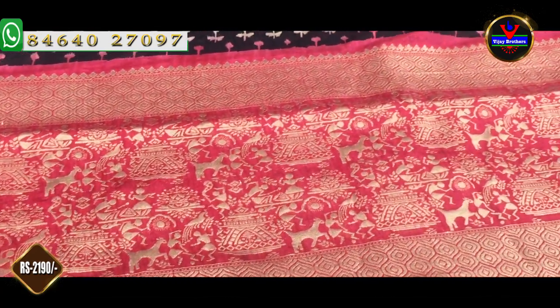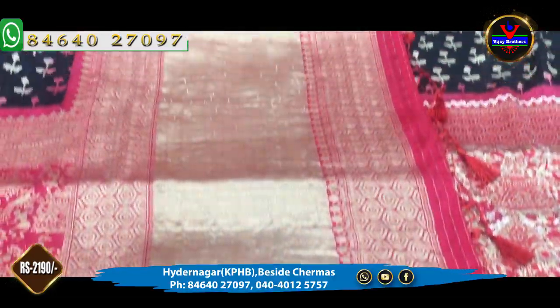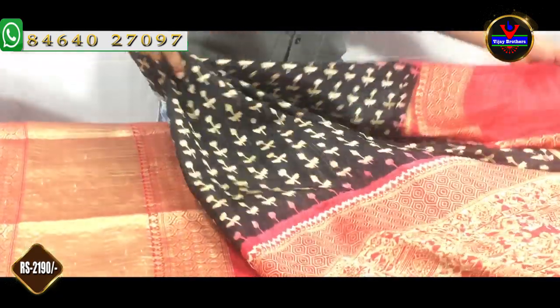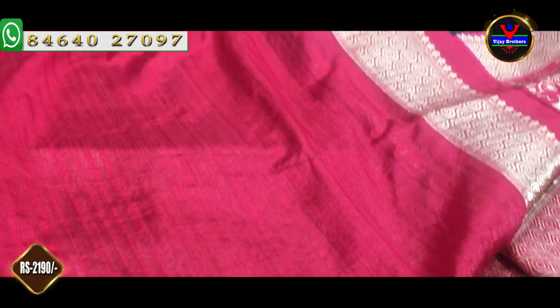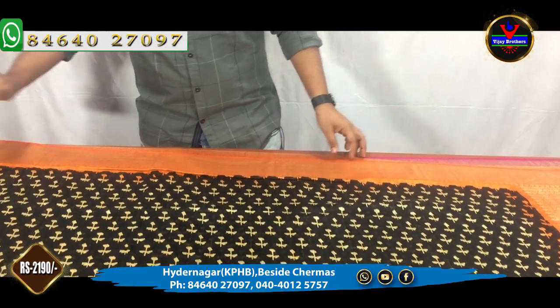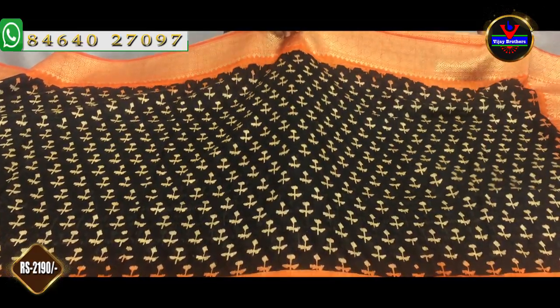We have borders with gold — it is complete with gold, with a half meter of gold. It is complete with a blouse in raw silk — a plain blouse. We can adjust the sleeves. This is a regular blouse and this is also a designer style blouse. This saree costs Rs. 2,190.